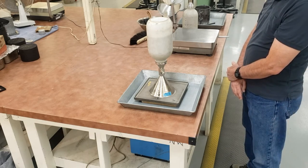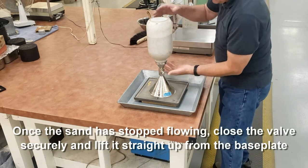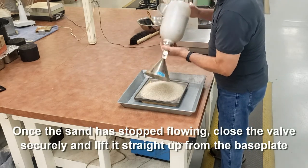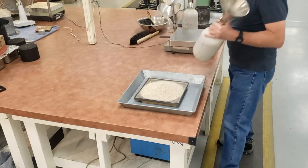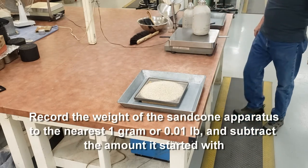The sand has stopped moving. Close the valve, lift it up, and weigh it again. This gives us the weight of the sand used to fill the funnel and the base plate. Record that weight to the nearest one gram.